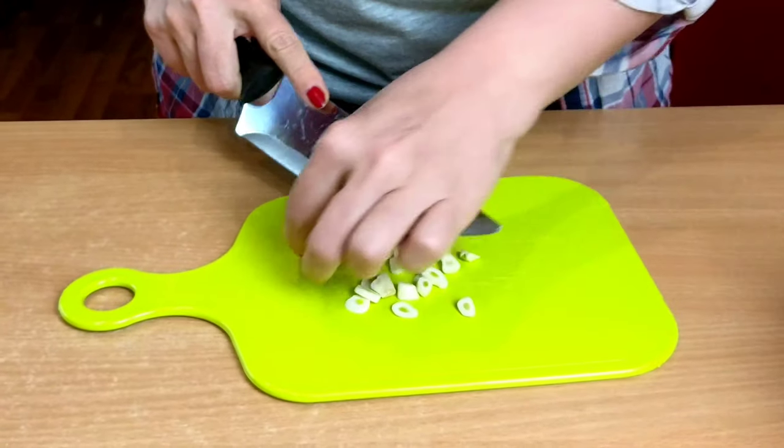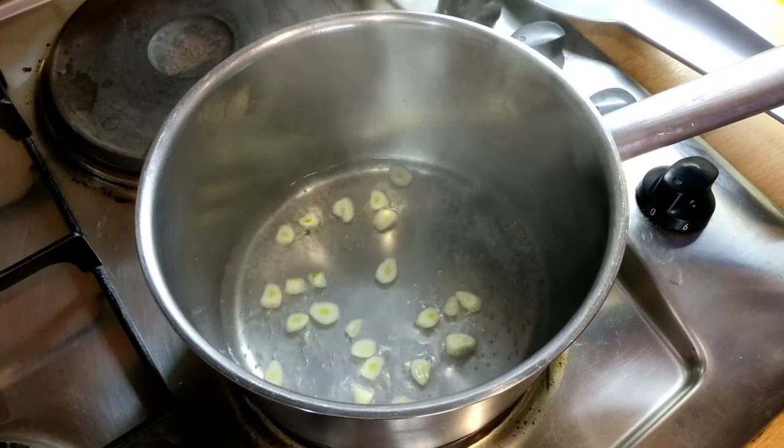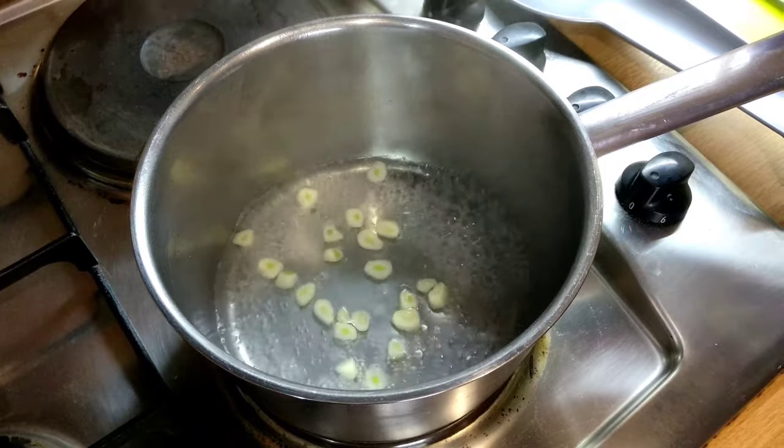First, put 100 milliliters of water into a small saucepan. Chop the garlic and add it to the water. Bring to the boil for one to two minutes and let it cool. When it's cool, strain through a fine strainer.